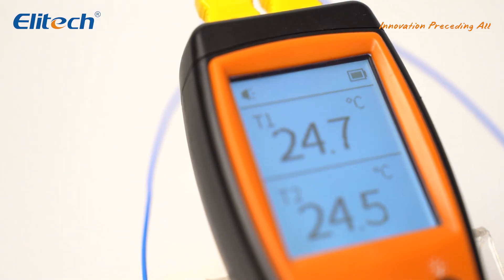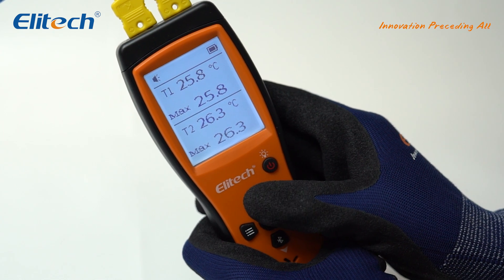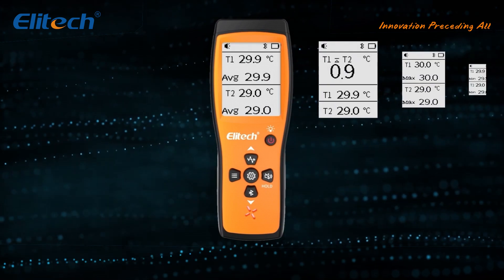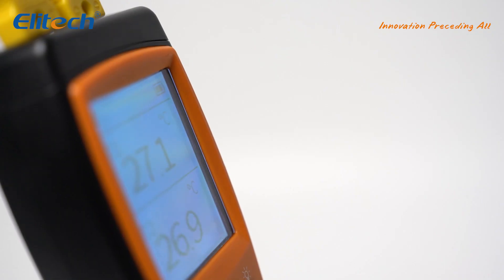The ICT220 provides precise temperature measurements across a wide range, from minus 50 degrees C to 500 degrees C, catering to various needs. It features a user-friendly interface and simple control buttons, ensuring quick and easy access to measurement results.